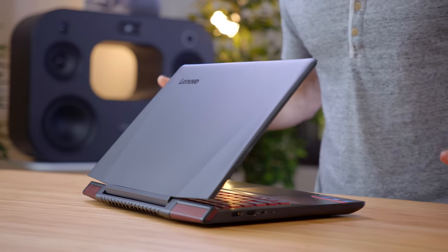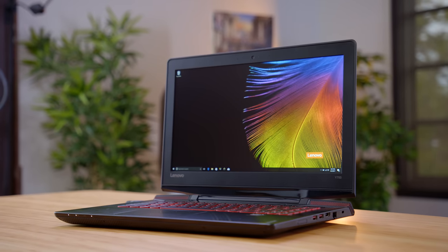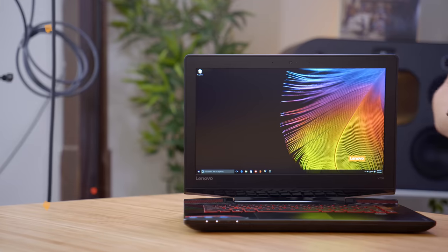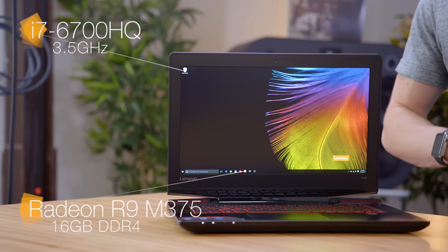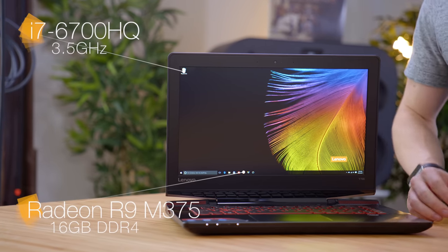Stepping up the budget a little bit, we have the Lenovo Y700 at $750. What I like about this is that even though it's a gaming laptop, it's actually nicely well-rounded. With a 14-inch display it's still somewhat portable, but you have plenty of room for gaming, and I actually really like the look of it. A lot of gaming laptops can be a little bit over the top, but with this it's actually a fairly subtle design. Inside it has fairly powerful specs, with an Intel Core i7-6700HQ quad-core processor, 16 gigabytes of DDR4 memory, as well as dedicated Radeon R9 370M graphics.